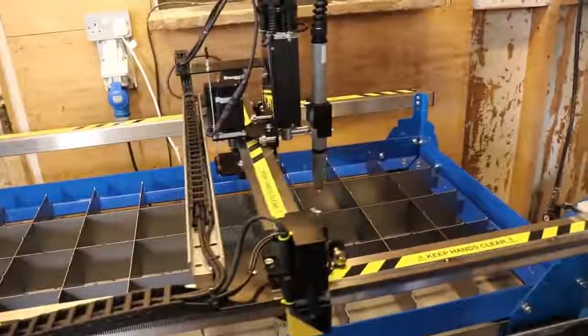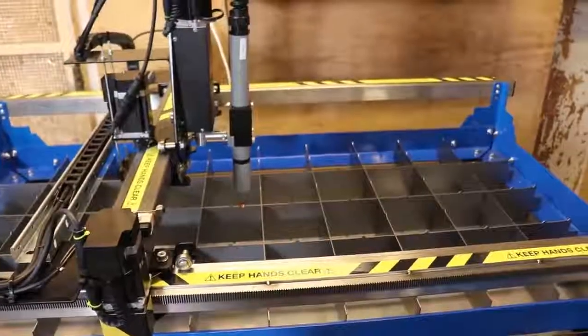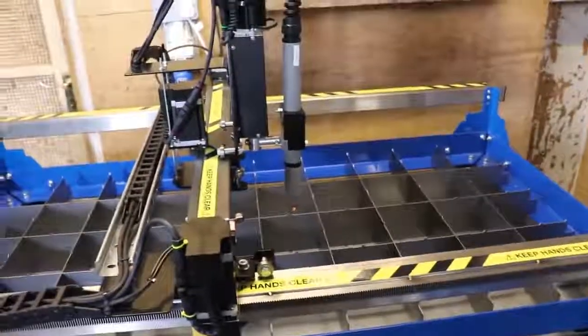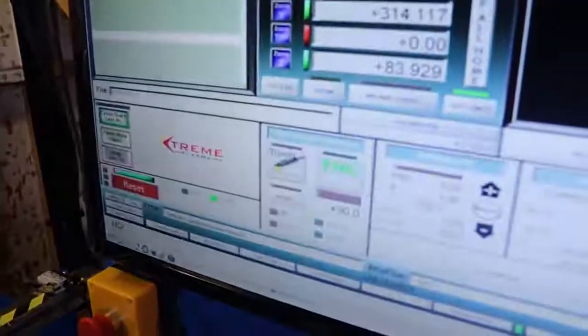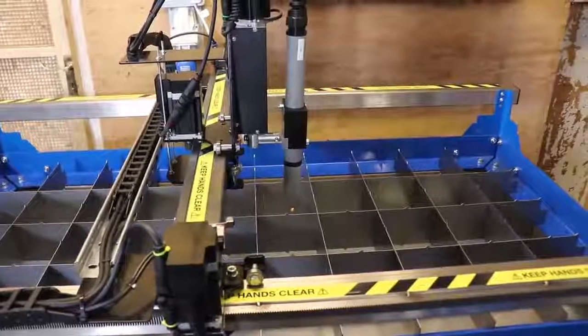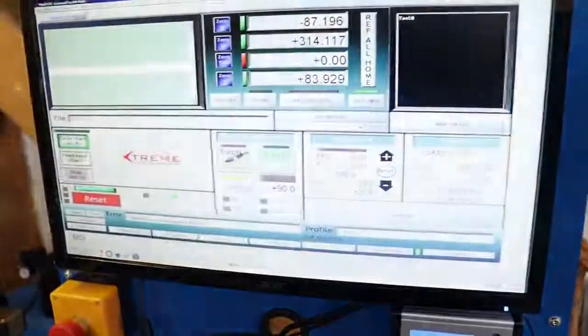I've got this all communicating with the table as it should. I've done a couple of the little procedures to make sure that you can't run this thing further than it's supposed to. This is all scooting around as it should — I can just press this — and I know that's all working. I just need to tidy all the cabling up and then learn how to use it.